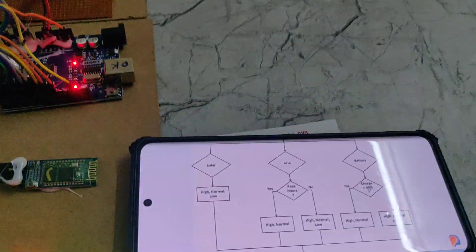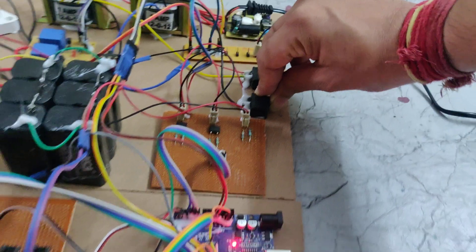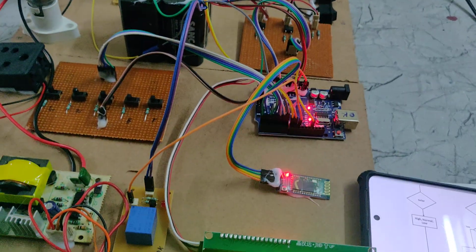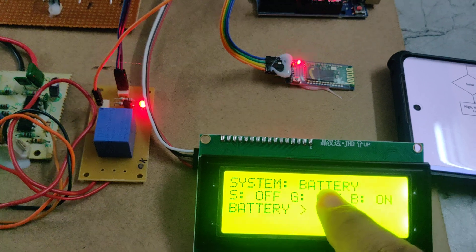Coming to the battery. Now I am switching off the grid system, and we can see it is working on the battery. The system will work on the battery.